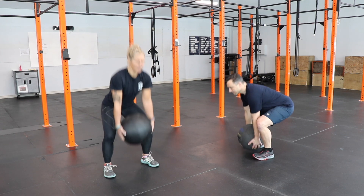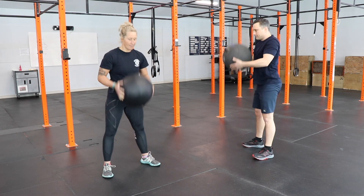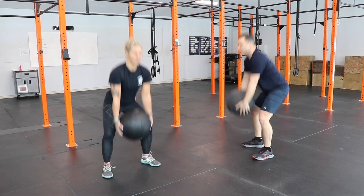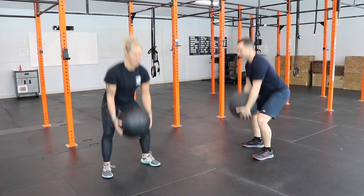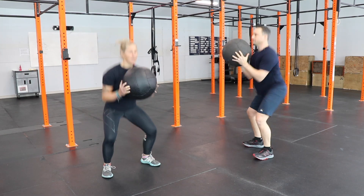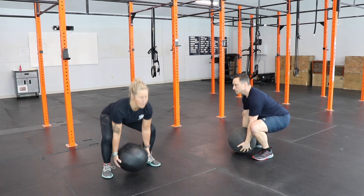The clean is a combination of a deadlift, squat, high pull, and front squat top position. Get into a strong deadlift or clean position and lift with increasing speed from the floor to the hips, then shrug your shoulders with an elbow pull to create momentum.